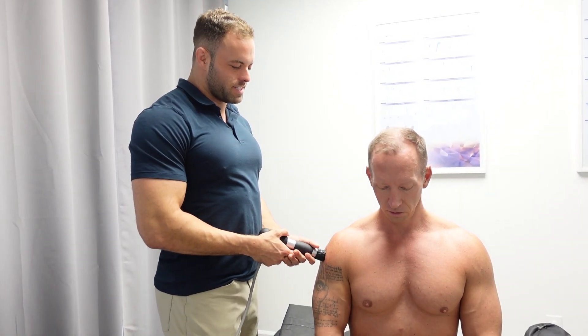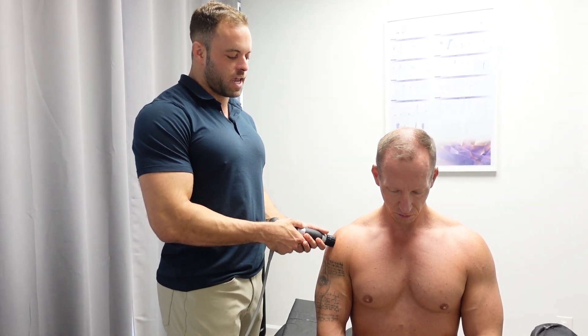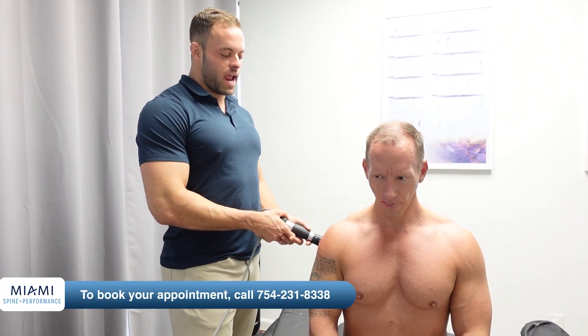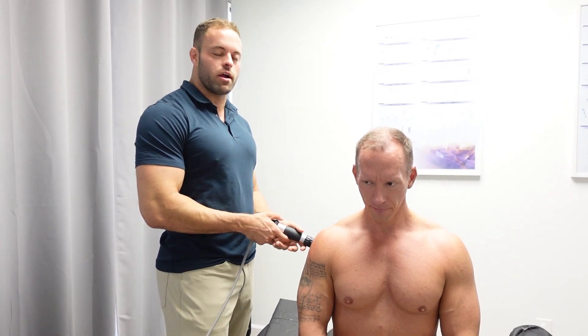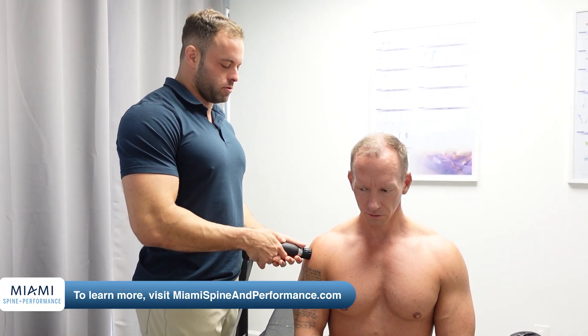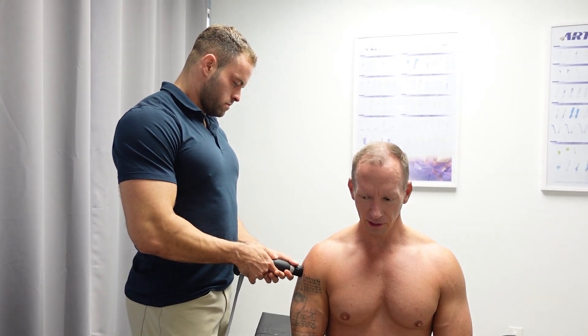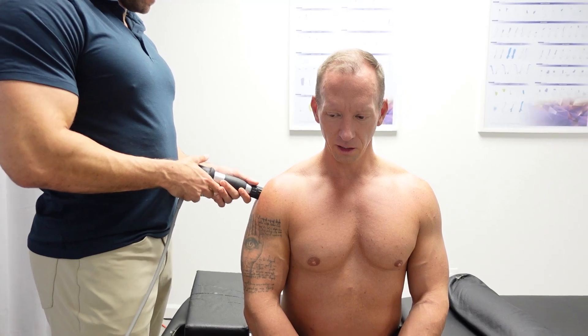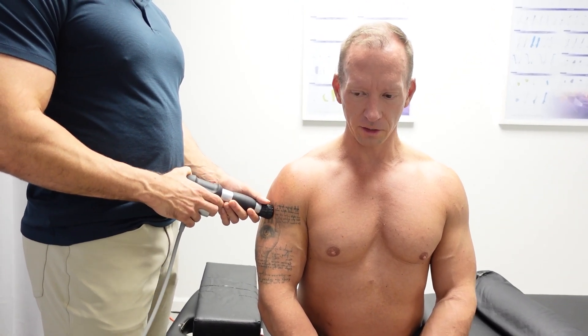This machine is great because it's diagnostic as well. Somebody can come in with shoulder pain or knee pain and I can scan the entire joint and find specifically the area where the damage is, so we can make sure that the treatment is as focused as possible. I would say right around the labral part of it and then the insertion of the lateral deltoid into the humerus.